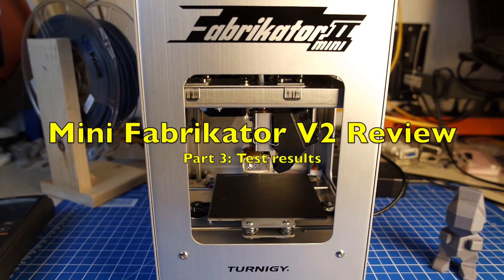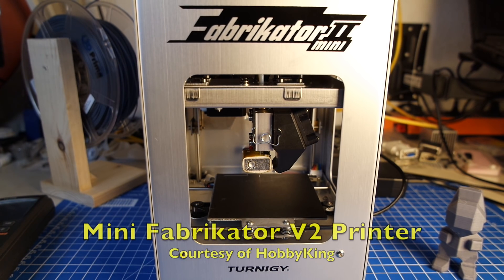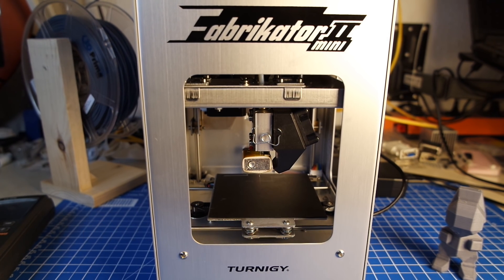Hello and welcome back. For the past week or so I've been looking at this printer and I've been doing a lot of tests with it. I've taken a look at some of the special features of it, the parts that make it up, and the question now is: is it any good? Would I recommend it? And the answer is yes.